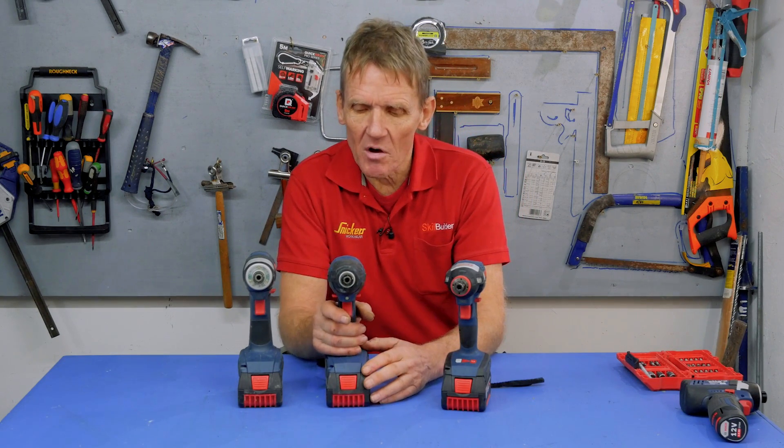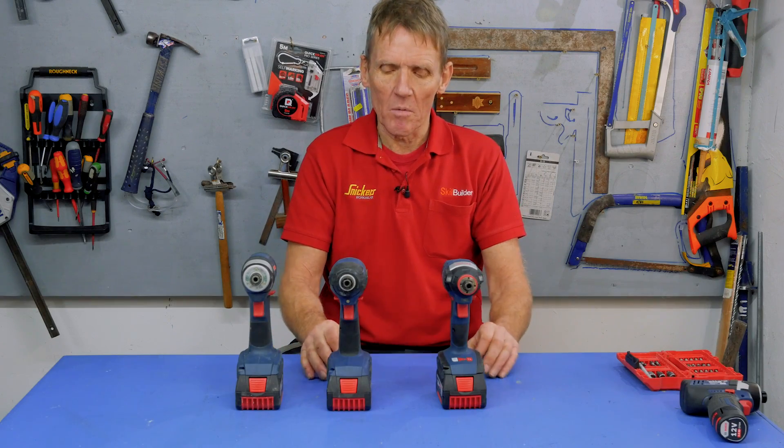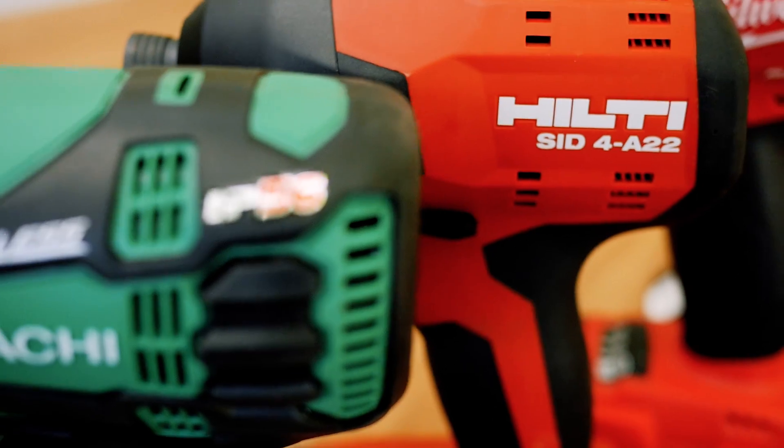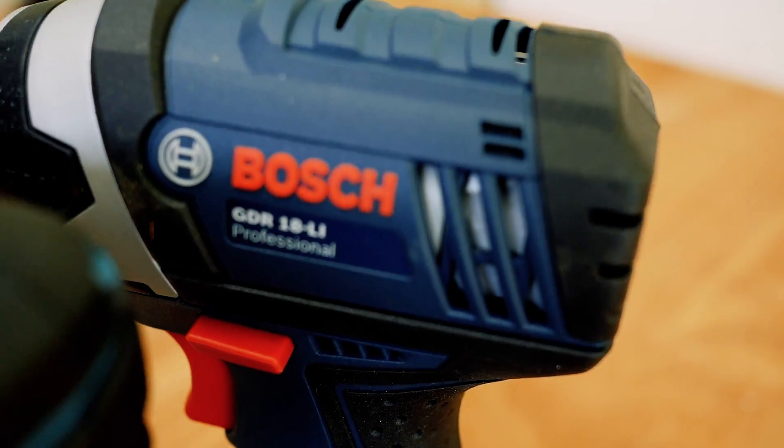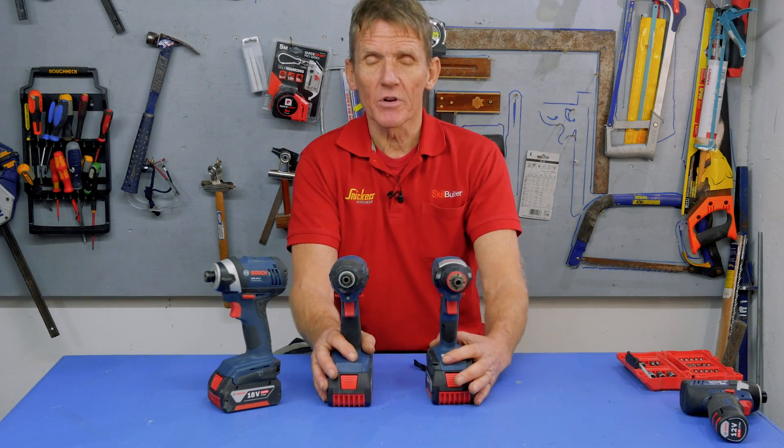But if you're somebody who's moved on from that and you want something else, then maybe these aren't for you. So we're going to run these up against all the other impact drivers in our final test. We've already said that there won't be an outright winner because they're different machines, but at least you will be able to see how these perform against other models of comparable size and power. I'm Roger Bisbee — I hope you found that interesting. Don't forget the comments below are for you: add your comments, good or bad. If we missed anything, if you've got an observation, or if you own one of these tools and want to tell us about it, we'd love to hear from you. If you're not a subscriber, please become one — that way we can grow the channel and do lots more impact driver tests, tool tests of all kinds, and all the other things we do on Skill Builder.